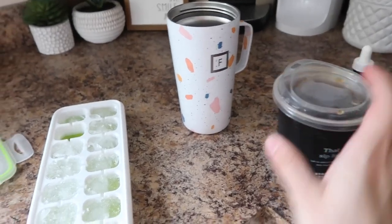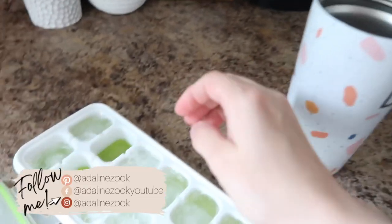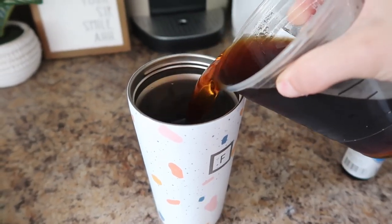Hi guys, welcome back to my kitchen and welcome back to my channel. As usual before we get started into our meal prep today, I'm making myself a quick drink. I grabbed some ice cubes from these cool ice trays — if you have a refrigerator with a bottom drawer, these ice trays are awesome. I will make sure I link them below because they have lids.